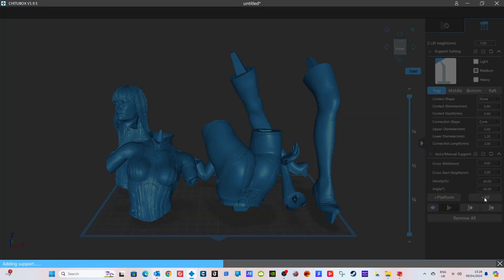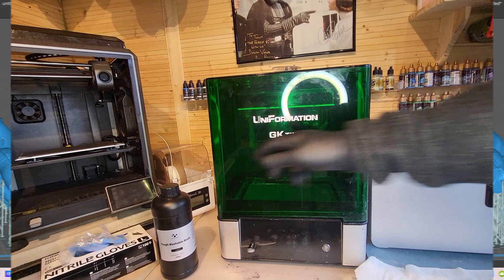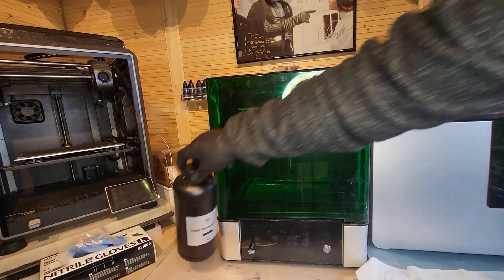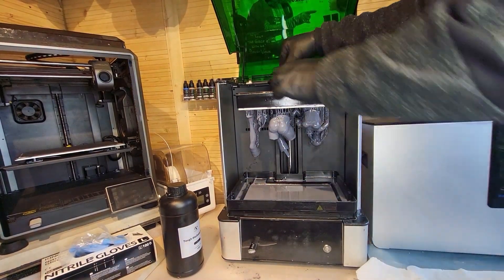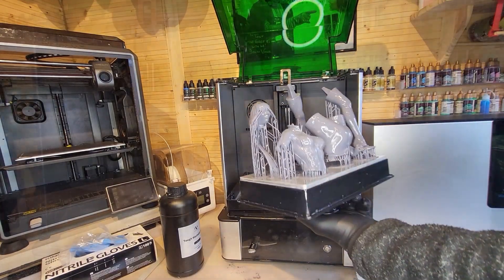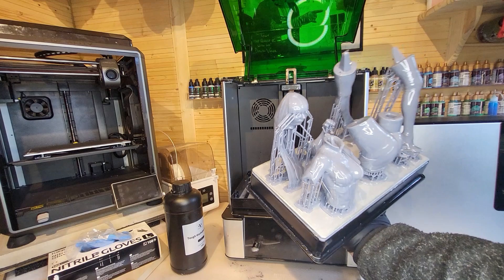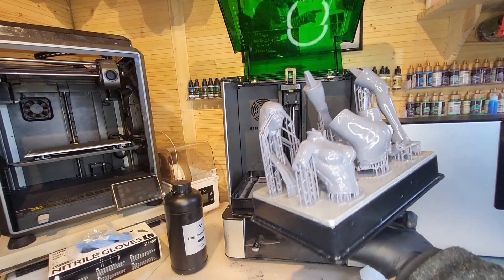There is the Silk Spectre model and I'm just adding some supports to it. If you want to get it, there'll be a link in the description. A few hours later after using this Tough Washable Resin from Nova 3D — voila, there she is, all printed and ready for a closer inspection. There are a couple of areas where the supports didn't quite catch, which shows the importance of having the correct bottom layer times and exposure times.